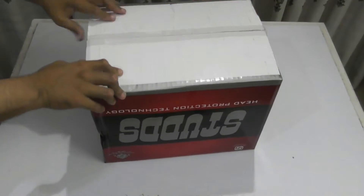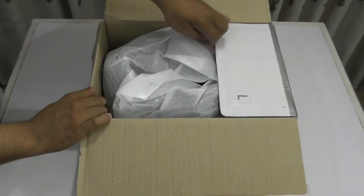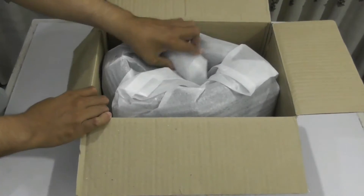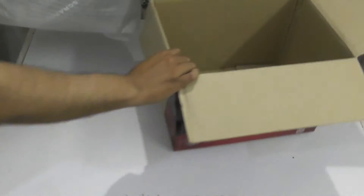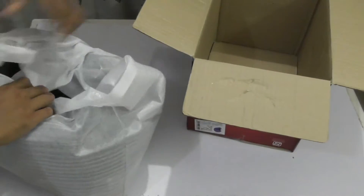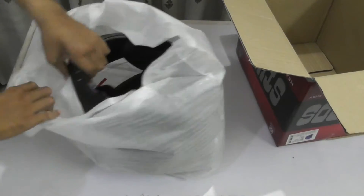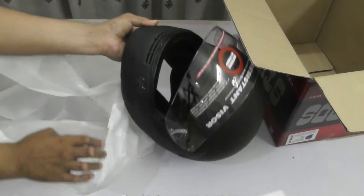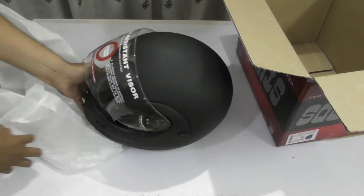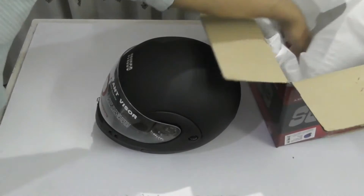Here I have opened its seal. Now let's take it out from the box. So here is the helmet and nothing else in the box. Here is the packing of the helmet as you can see. And here is the helmet — let's take it aside from the box and other stuff.